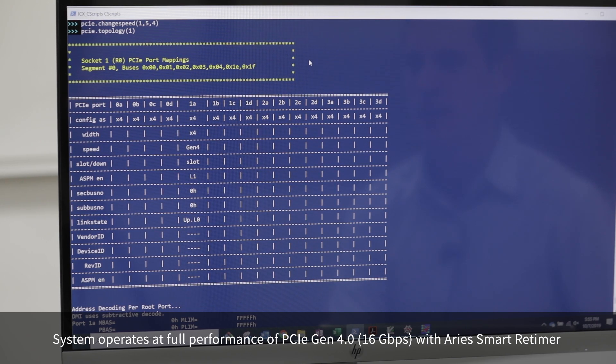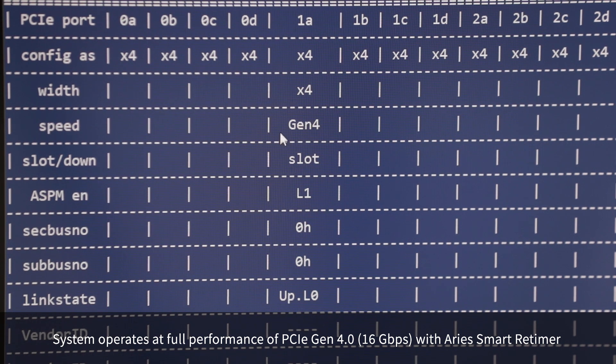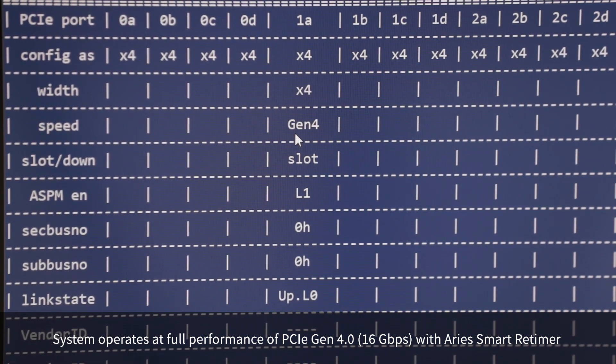Now when I check the status of the system with the Astera Labs retimer, we can see that the speed for this link has negotiated to the full Gen4 speed. Thank you for watching this quick demonstration of how Astera Labs smart PCIe retimers can be used to improve the performance of SSDs in your system.